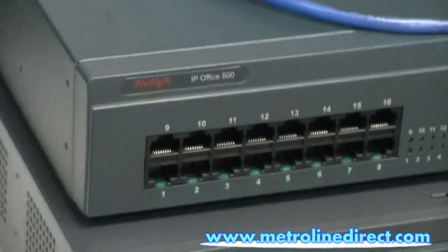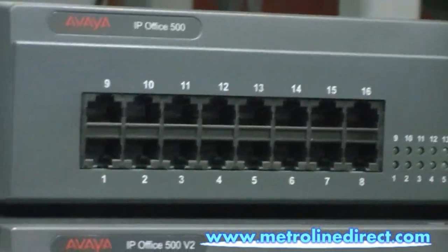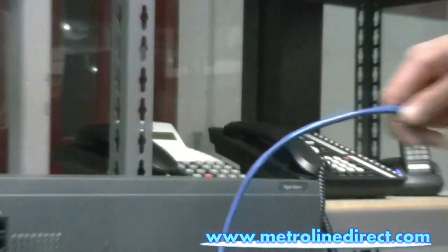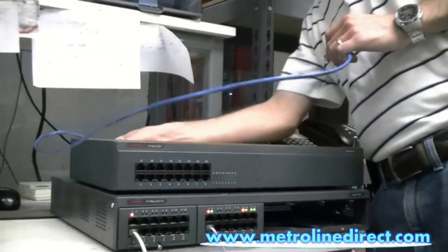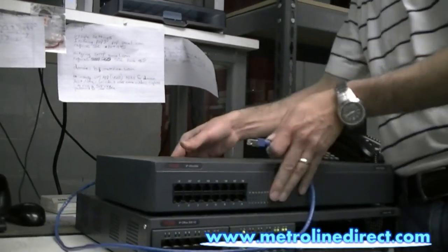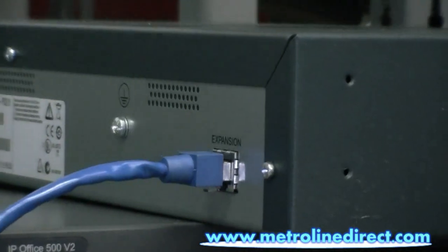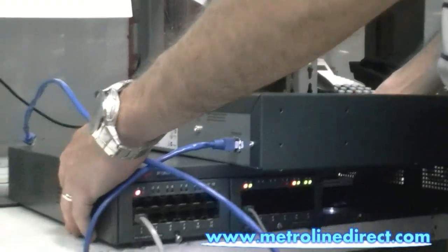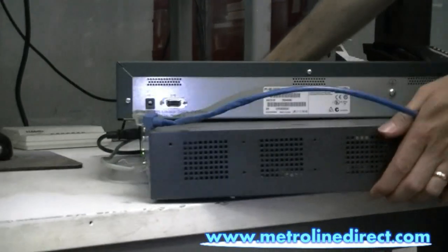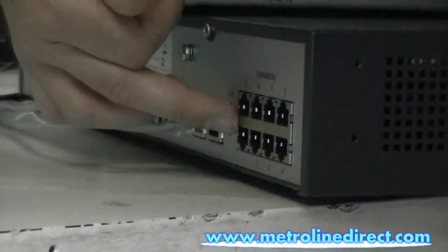You just want to make sure that you have a 1 meter cable. This is the 1 meter cable provided by Avaya. We're going to plug it into the back of the unit. There's a port in the back of the unit here. The other side would go into port 1 on the back of your IP500 control unit. Here's port 1 on the bottom here.